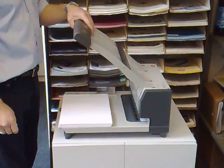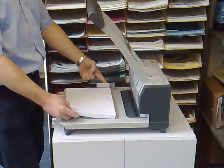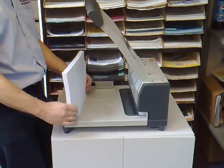Here we have the new SPC SFP2 heavy duty four hole punch. It has adjustable side stop and adjustable back stop. It will take a 30mm stack of paper.